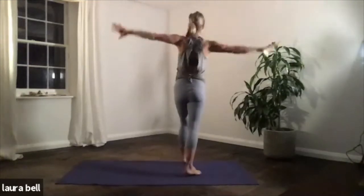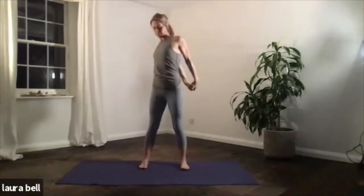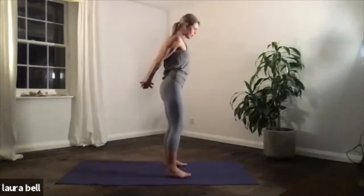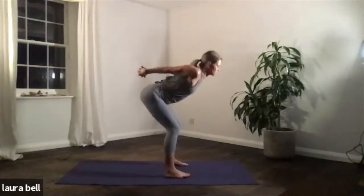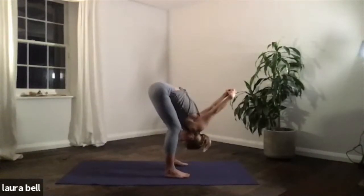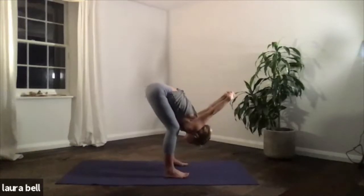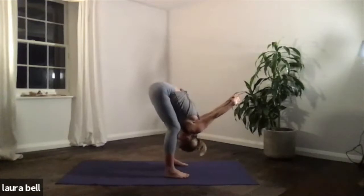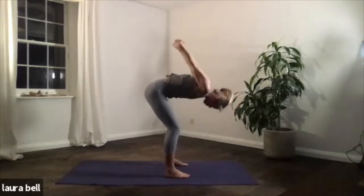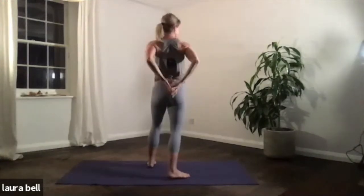Take an inhale and on your out breath you're going to take the hands behind the back, down in a fist. Have a little wriggle there into your shoulders, and then we'll fold forward. Inhale, look up, slowly bend the knees, take it all the way down, and arms overhead. Keep a bend in the knees, just find the release through the shoulders. Breathe deeply, in and out through the nose, but if you need more release, take a sigh out from an open mouth. Take one more breath, then inhale, slowly come all the way back up, arch back and exhale. Then change the grip of the fingers — just shuffle them along.